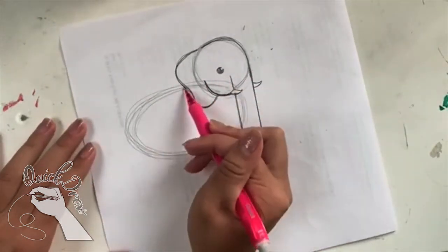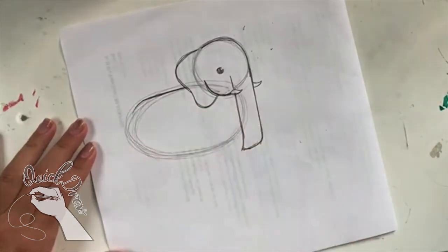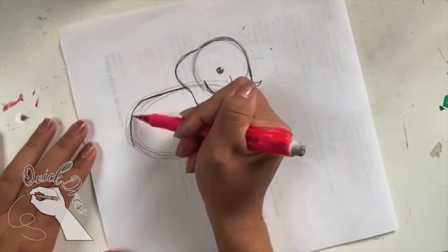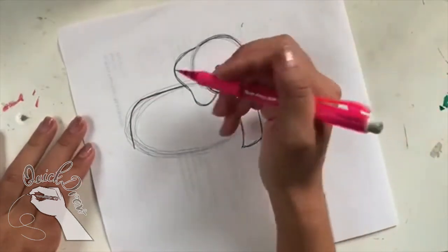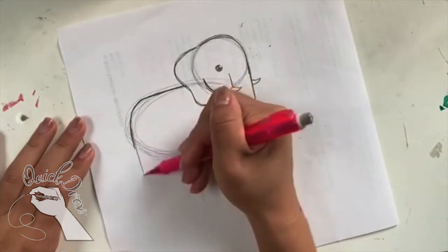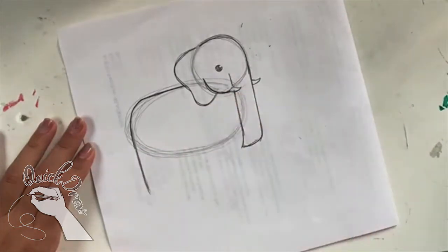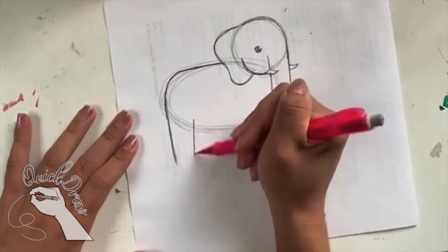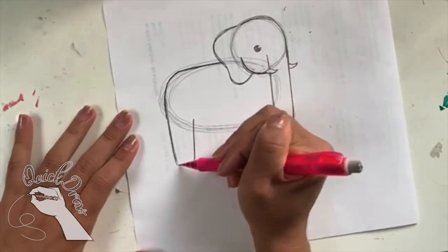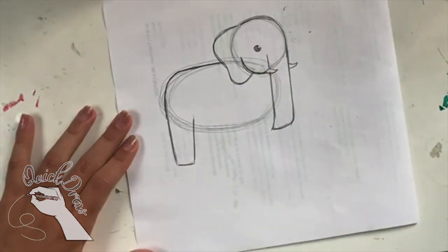That looks awesome. Now I'm going to move on to the back of the elephant. I'm going to draw a line going horizontal across, then curve it down, then draw it farther down past the oval just to give the elephant a leg. I'm going to draw a line right next to this one and close it at the bottom. This is going to be the back leg.